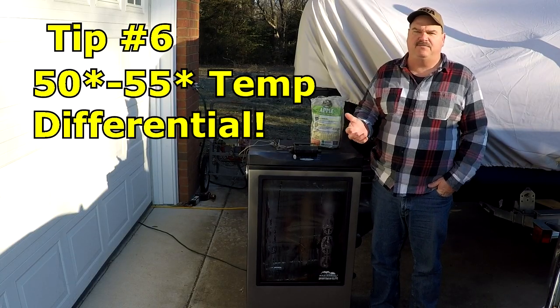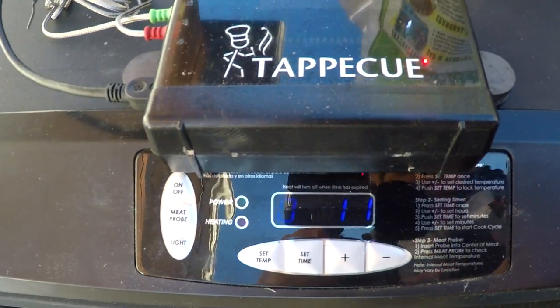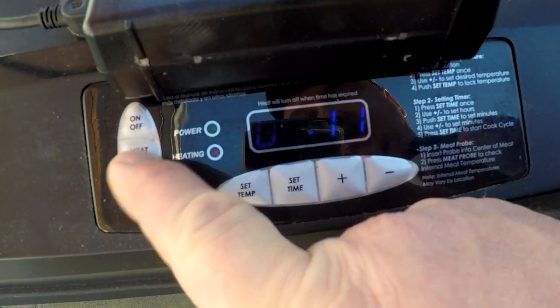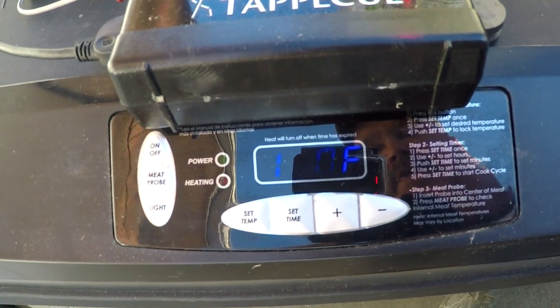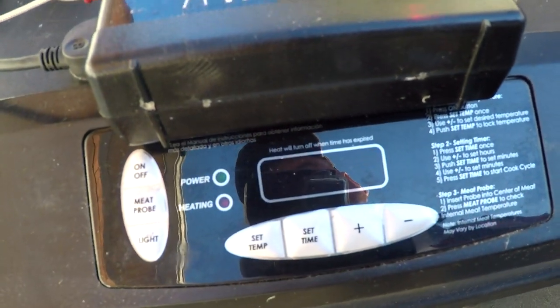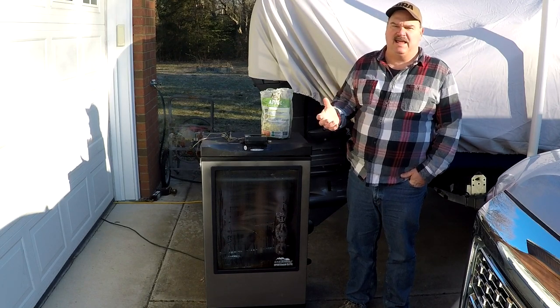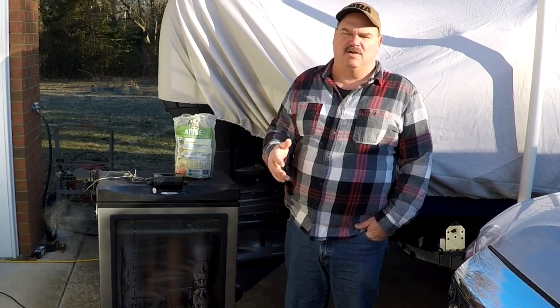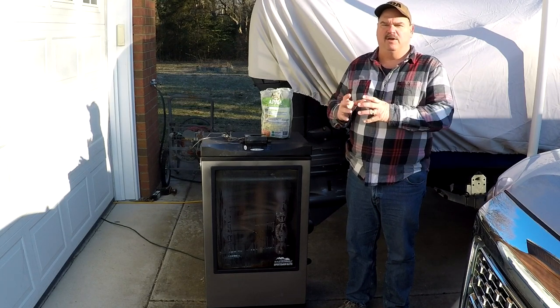Tip six: run your cooker temperature at about 50 to 55 degrees above the temperature of the meat and try to keep it there throughout the cook. Right now the meat is running at about 98-100 degrees and the cooker is set at 150 degrees — that's about 50 to 55 degrees higher. It'll fluctuate about five degrees either way. The idea is we want to bring the whole sausage up to temperature together. If you cook it too hot too fast, the outside will render the fat and make the outside grainy, dry, and nasty. So bring it up nice and easy with a consistent temperature.